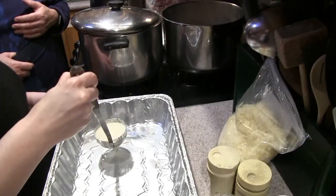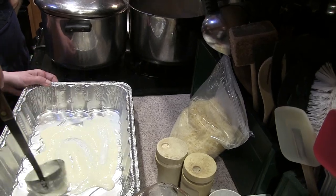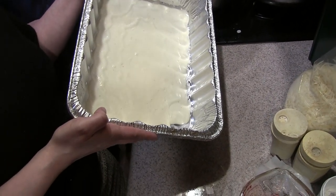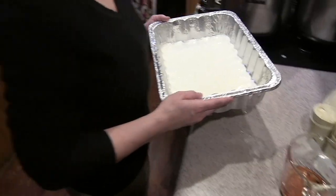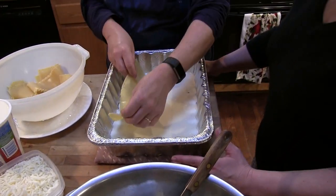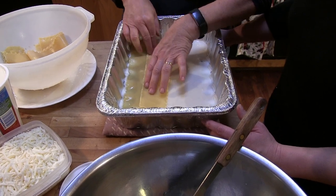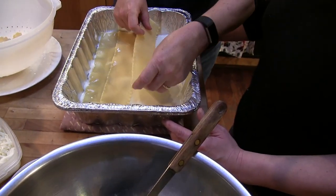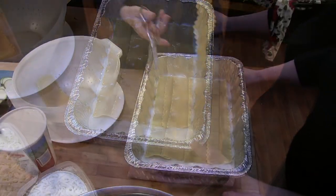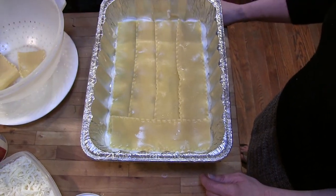Now we're putting the lasagna together. First step: put the white sauce on the bottom — dump it right in the middle and spread it. Next step is the noodles. Take a noodle, lay it down, and overlap at the bottom because the bottom supports the whole tray. The lasagna noodles are a little short for this pan, so we lay them down and cut them to fit. Bottom layer done.